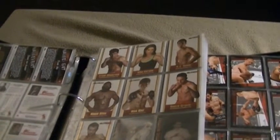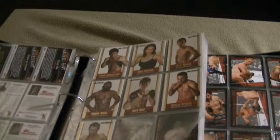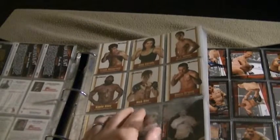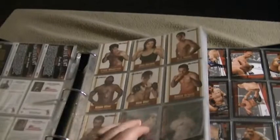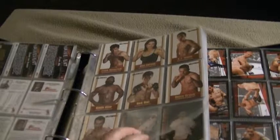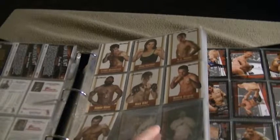Here's a set of Elite XC cards — seven of them. I have seven of them. I have no idea how many are in the series or if it even was a series. They came inside Elite XC DVDs and I was able to collect these seven. I have no idea, like I said, how many were in that series.